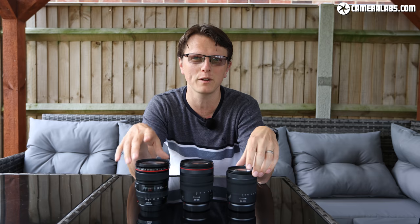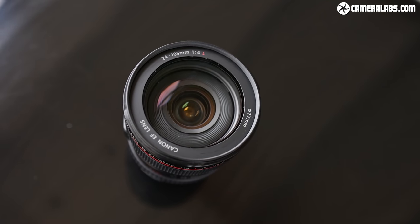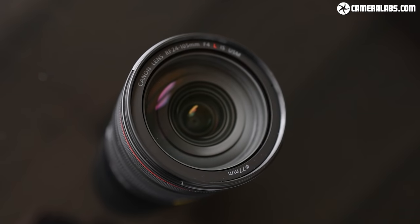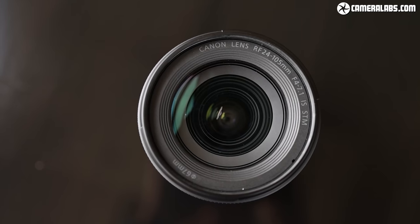Hi everybody, welcome to the video. I am Ben Harvey, a friend of Gordon's, and from time to time I review cameras, lenses, and accessories for his channel. Today we're looking at Canon's family of 24 to 105 lenses. On the left you've got the EF 24 to 105 F4 L for DSLRs, in the middle the RF 24 to 105 F4 L, and on the right the 24 to 105 F4 to 7.1, which is not an L.